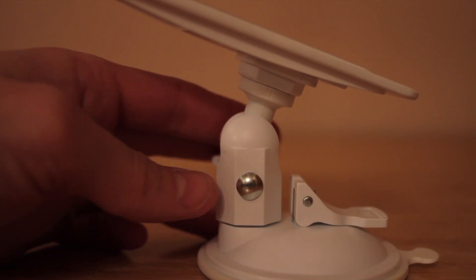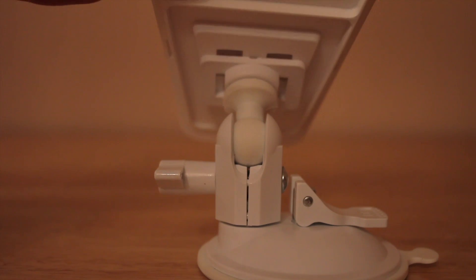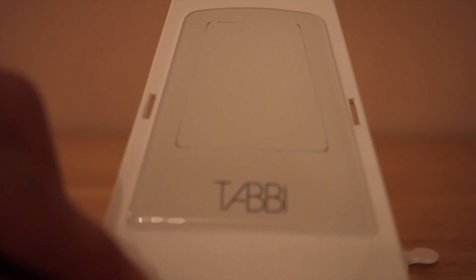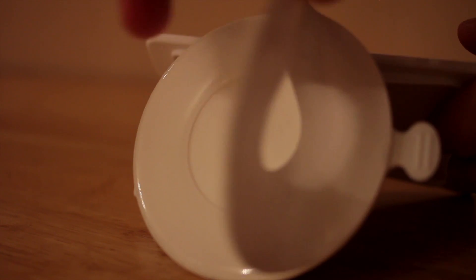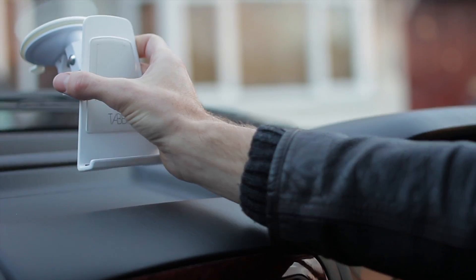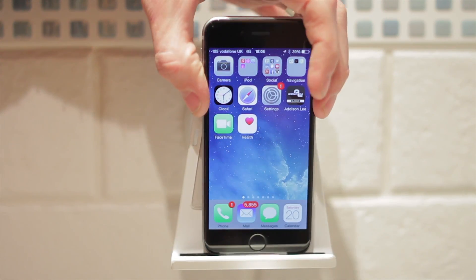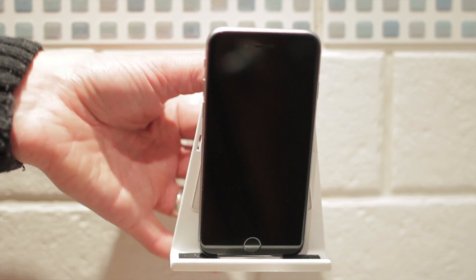Mounted between the base and holder is a unique board mechanism called the Sphere, allowing for 360-degree rotational flexibility. The patented suction pad has an innovative component that adapts to most surfaces. The holder consists of an ultra-thin and stylish grip pad ensuring your device is held securely.